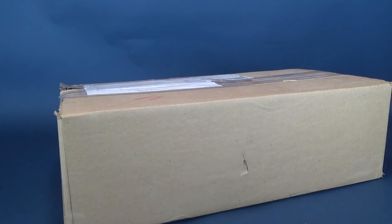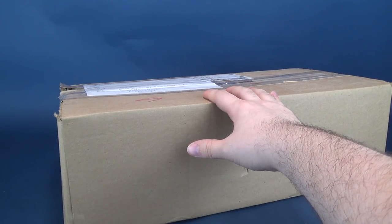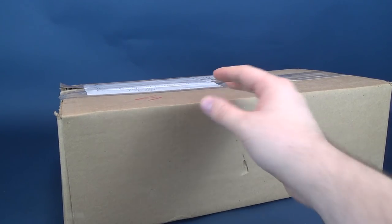A rather long box from a longtime viewer. I got myself another box from viewer Bill. Bill has delivered another box to this humbled reviewer's address. We're gonna go ahead and get this opened up. Again, a big thank you.